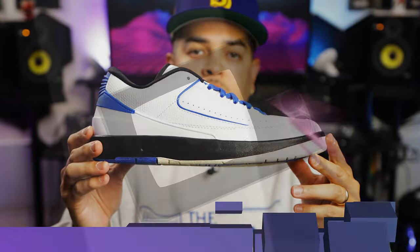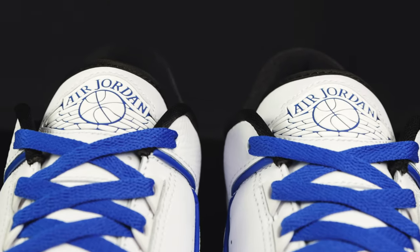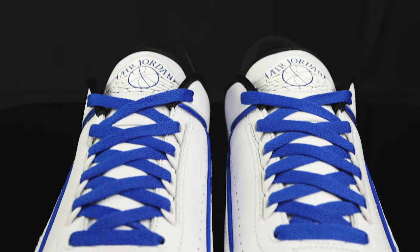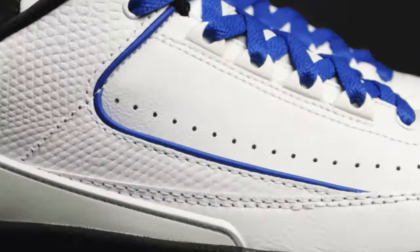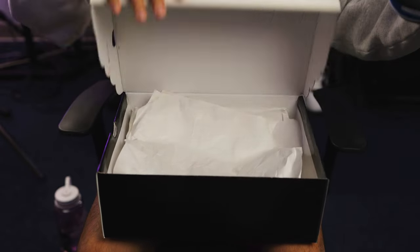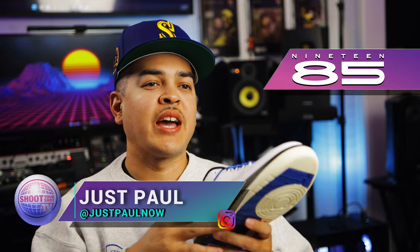You're watching Shoot Your Shot TV, and today we have the Jordan 2 Lows. These are the Jordan 2 Lows in the Varsity Blue colorway — they're women's exclusive. We want to give a huge shout out to the good folks over at 85 Gallery for letting us get an early look at this Jordan 2 right here.